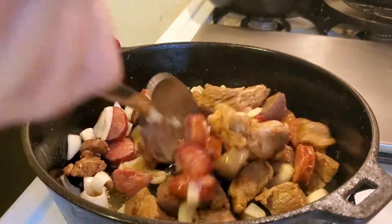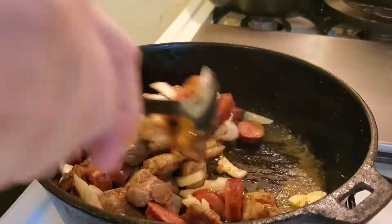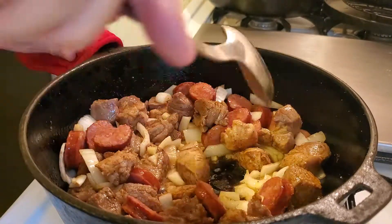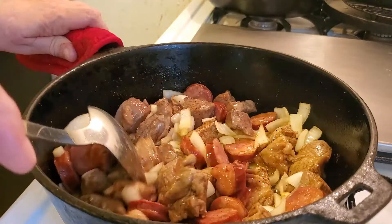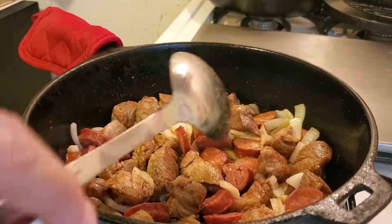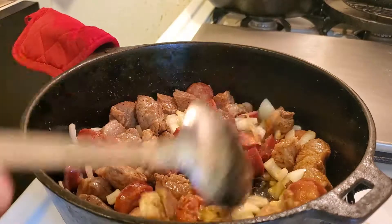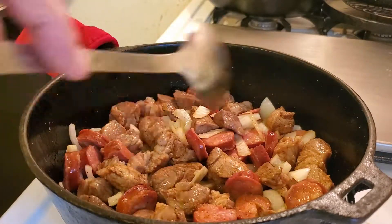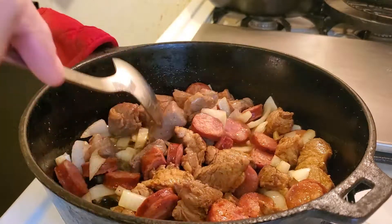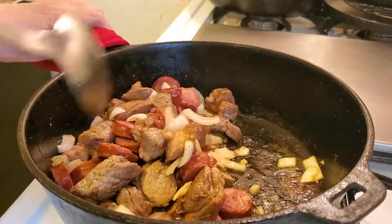Stir this up — it's starting to brown at the bottom. Now on the pork, I like to season it and let it sit for a few hours in the refrigerator with the seasoning on it. I'm going to use Tony Chachere's — it's got a spicy peppery seasoning. If you haven't ever used it, you should try it. It's really good.